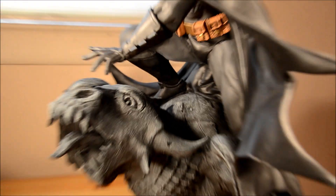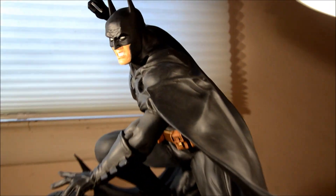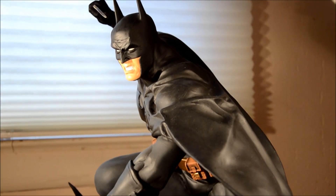Batman comics are my favorite. I gotta say, I collect Batman — The Dark Knight, Regular Batman, and Detective Comics Batman. All three of those are fabulous. They're my favorite comics. I collect a lot of comics.